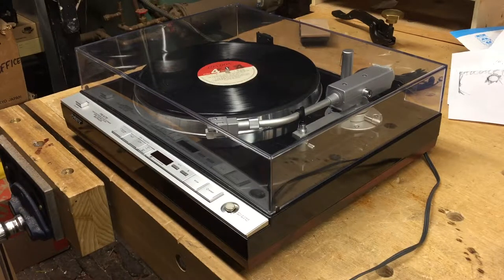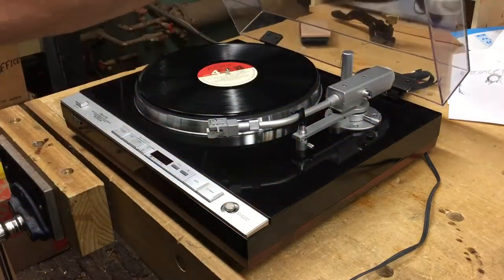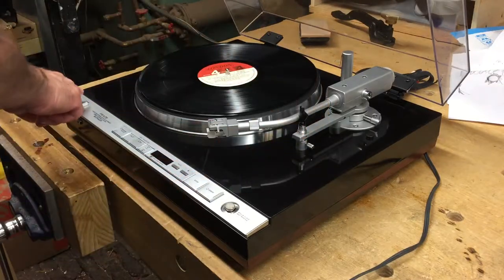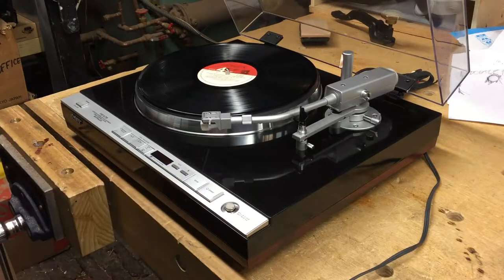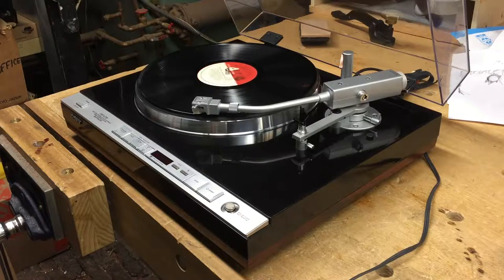Hi, this video is to show the balancing of the tone arm on the PSX-75 Sony Biotracer. Right now this tone arm is balanced, powered up, and we can see that the operation is very nice and smooth.